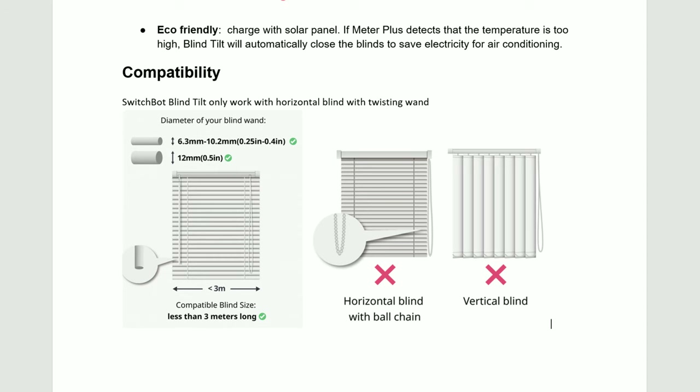The requirements for your blinds to be compatible are that it needs to be horizontal blinds less than three meters long, and the diameter of the twist wand is from a quarter of an inch up to half an inch. This is not compatible with blinds that have a ball chain or a cord that controls the tilting of the blinds.